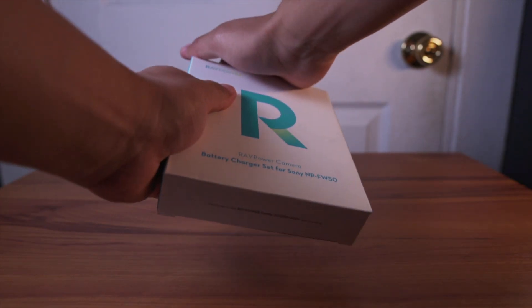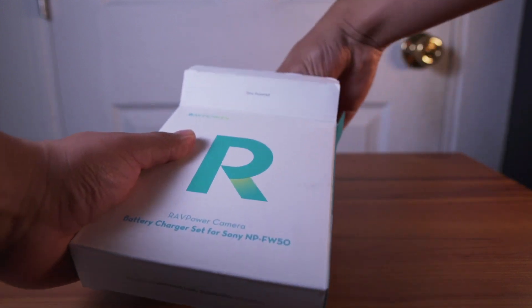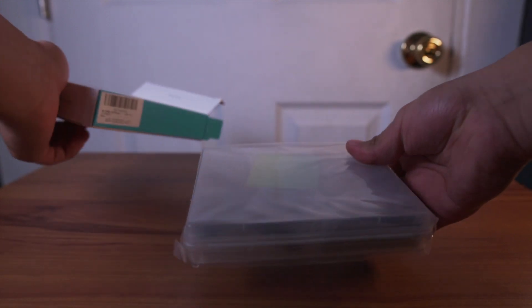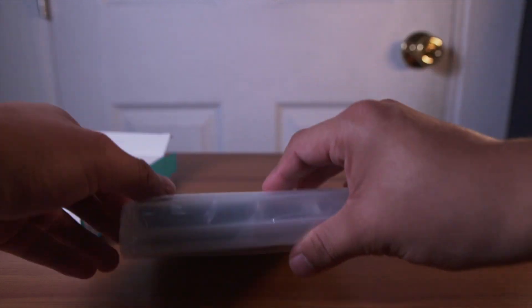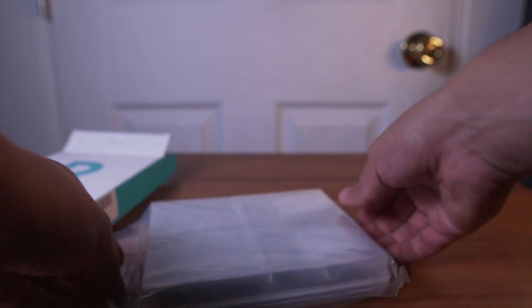Here's the box of the new RAVPower NP-FW50 batteries, and right away I could tell that they have put more thought into their presentation. Something you may notice in this newer model is that now you have a travel case, which is very convenient for storing all these items and staying organized.